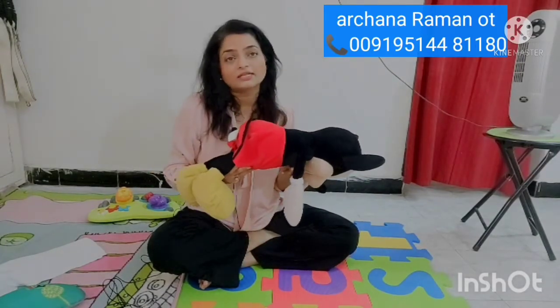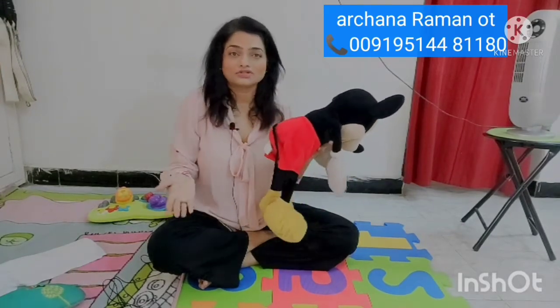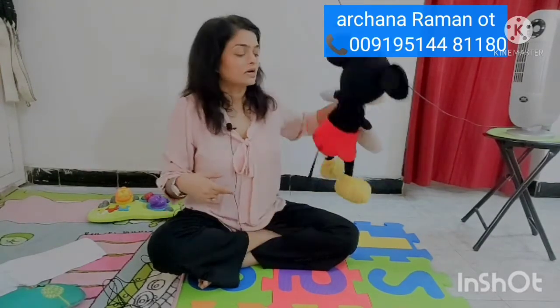It could be on any surface — the cradle, the baby gym, a play mat, a floor mat, the mattress, or the plain floor. Tummy time helps your child build strong back muscles, strong neck muscles, and also good core muscles, which are the muscles between here and your pelvic floor.